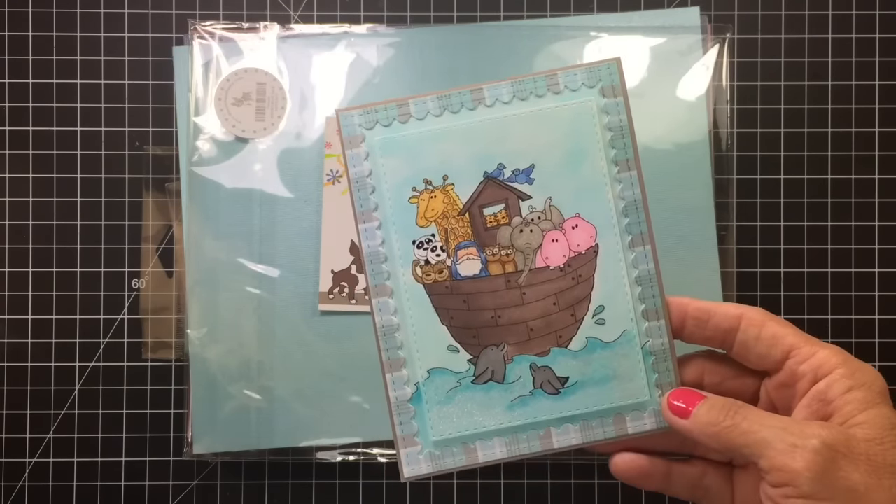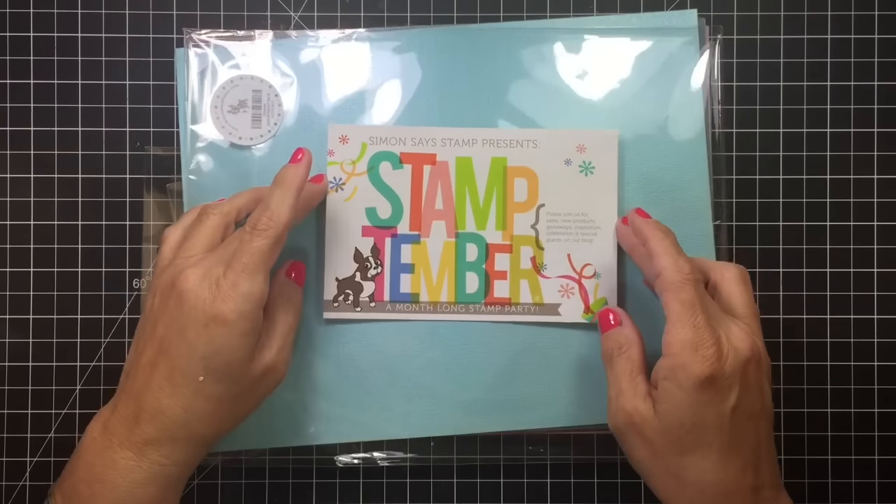That's all I've worked on so far, except for the videos that I'm going to be putting up tomorrow for the Brother Scan and Cut. So let me go ahead and show you this real quick.